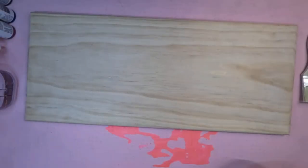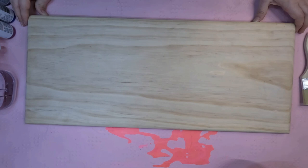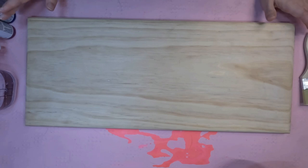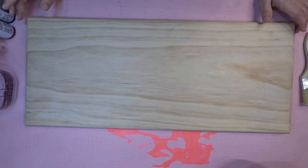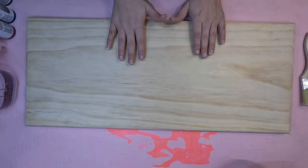To start off our bathtub board project, my board is already pre-cut and sanded, thanks to my husband Jeremy. I'm not supposed to be around too much dust. This is cut down to 11 inches by 26 inches, and he rounded the corners for me. If you don't have the ability to cut that down, a lot of lumber places — I think even Lowe's and Home Depot — will cut them down for you. They won't sand them, but they will cut them.